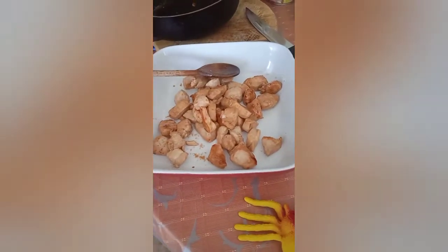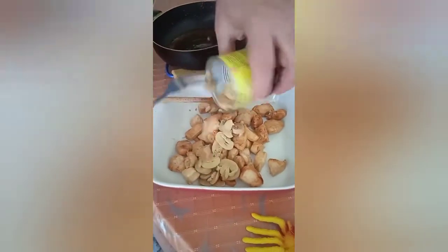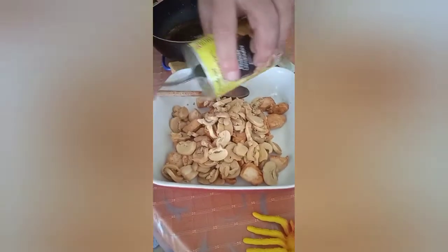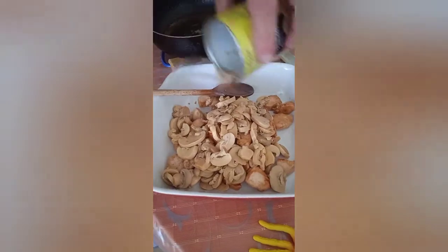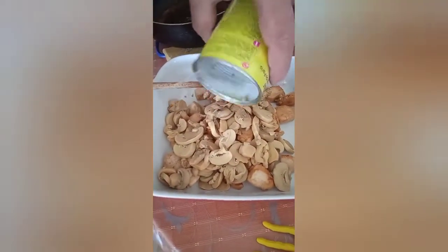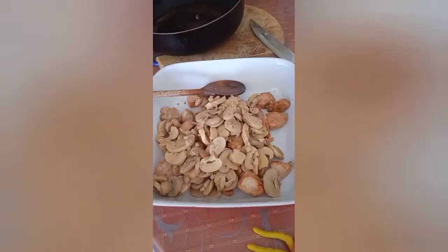Then we have the mushrooms. Just add them. There's always one that doesn't want to come out, isn't there?